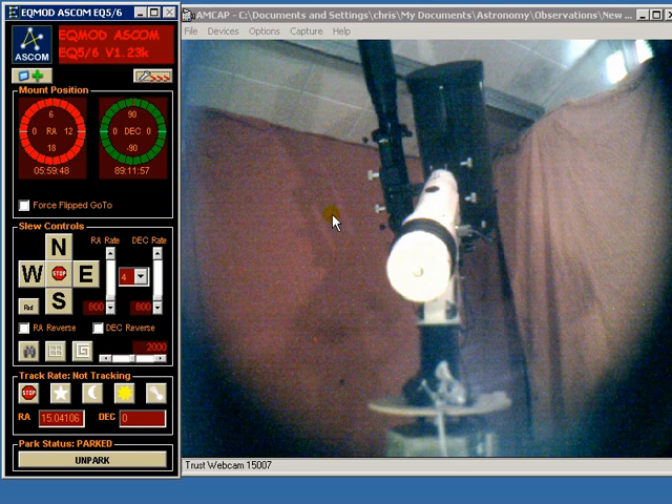As you can see I've already got EQ Ascom connected and I'm at the home position. I've got a little video image here of my actual mount. It's not great quality but it's good enough for the purposes of this demonstration.